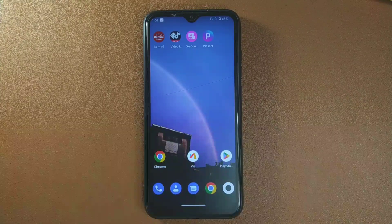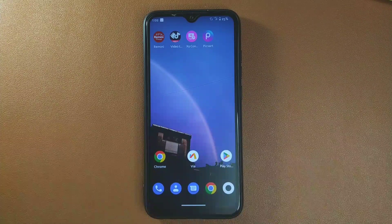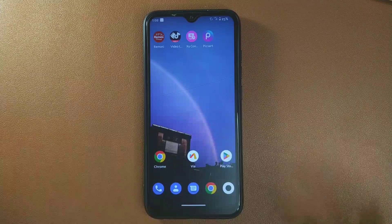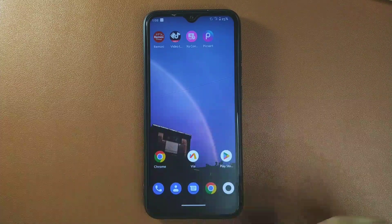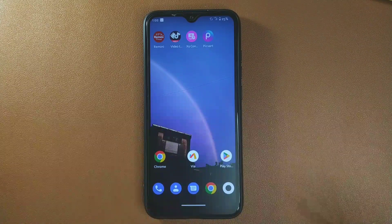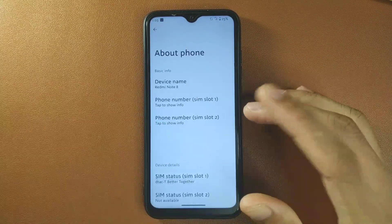Welcome back to another new video. In this video I'm going to review another custom ROM for the Mi Note 8 — this time Bootlogger's ROM. I have reviewed Bootlogger's ROM before and the experience was quite good, but this time I have mixed feelings. I have been using this ROM for a week now and I have found some strange bugs, so let's check what we are getting with this ROM.